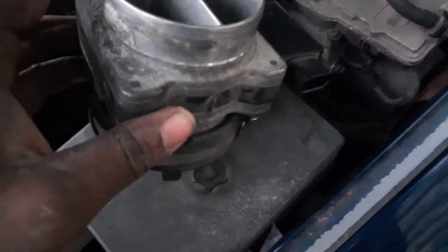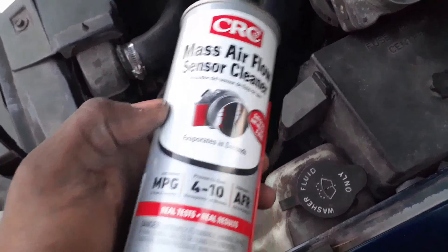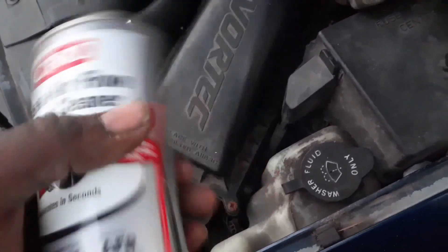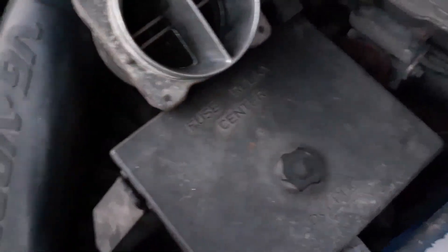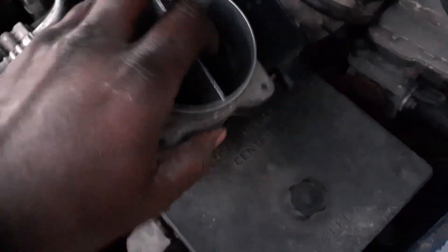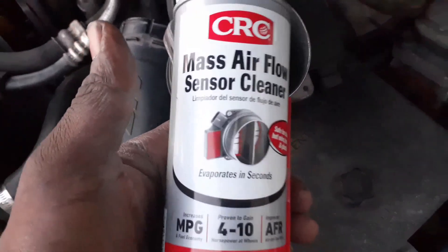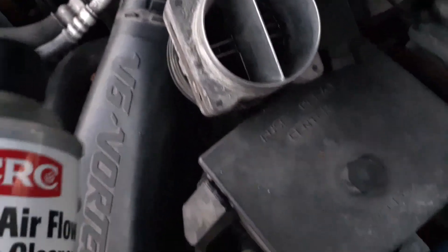Here's the stuff we're gonna be using: CRC mass airflow sensor cleaner. This stuff is pretty pricey — six or seven dollars a can. I know a lot of people use brake parts cleaner or WD-40, but I really don't recommend that because it leaves behind a film and residue. WD-40 leaves behind a coating of oil, and brake cleaners leave residue on those fine wires and resistors. When that stuff heats up it could damage the sensor, so I recommend you opt for the dedicated mass airflow sensor cleaner. It's pricey, but the sensor itself costs way more.